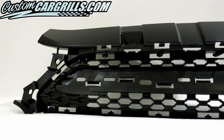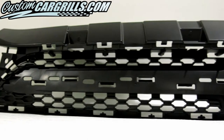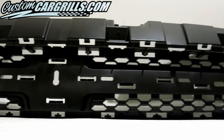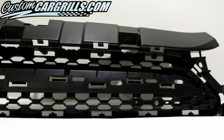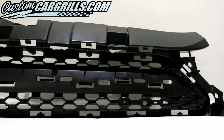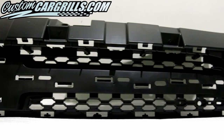A safer but more tedious route is to cut the mesh off from the front. When cutting the mesh off from the front, we could retain the full depth of the grille edge, but it would involve a lot of sanding to get it smooth. On top of that, we'd also need to paint the cut and sanded areas.